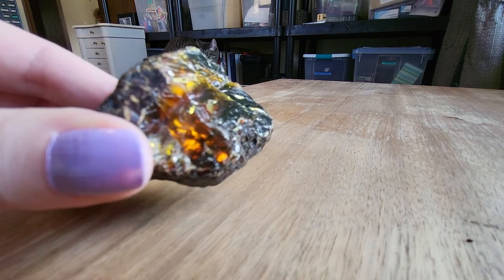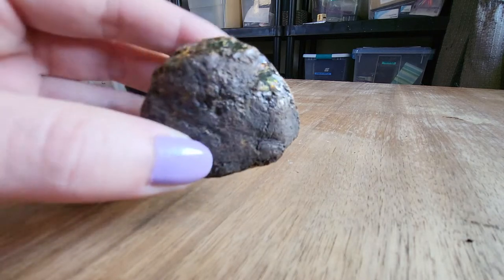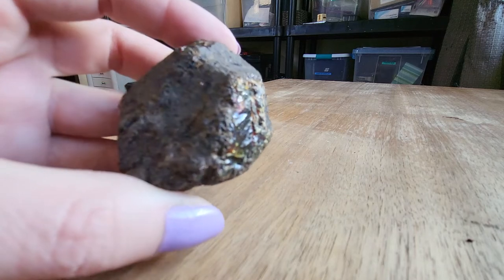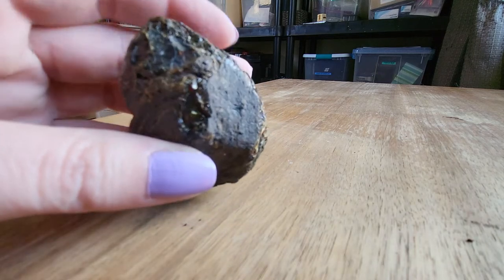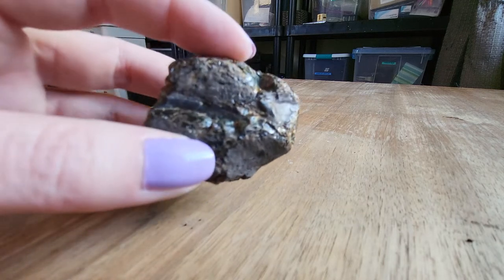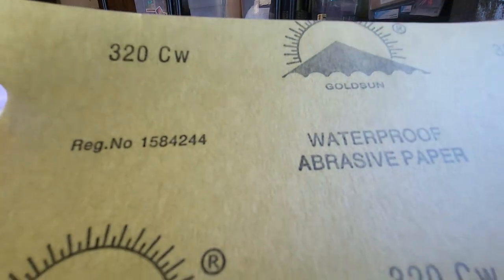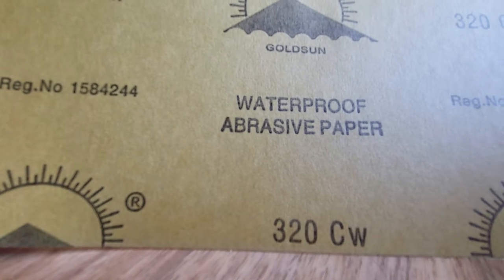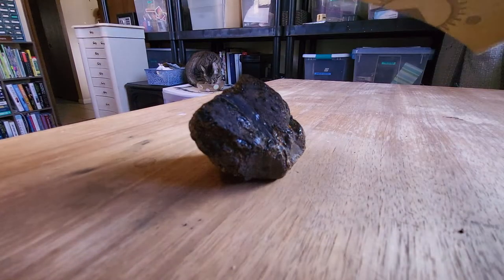What I'm going to do is try to polish off all this dark stuff all around so we can get down to the glowing amber inside. I'm going to be using 320 grit waterproof sandpaper. I ordered this on Amazon.